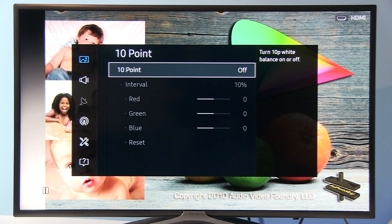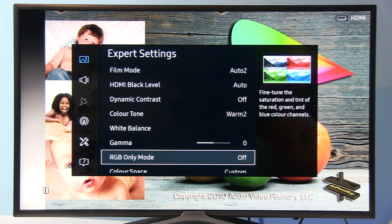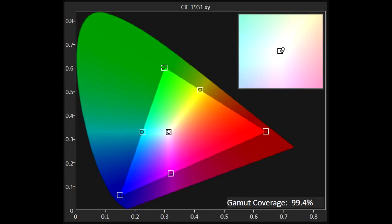10-point adjustment is disabled. Gamma at zero — after I reduced contrast I got a really flat 2.2 curvature, which is great for watching content and I recommend it. RGB Only Mode should be disabled. Color space by default gives very precise Rec.709 coverage — after calibration 99.4 percent, so almost 100 percent coverage. Great result.